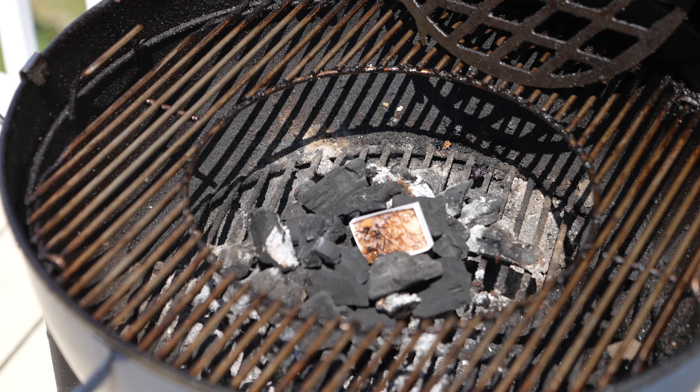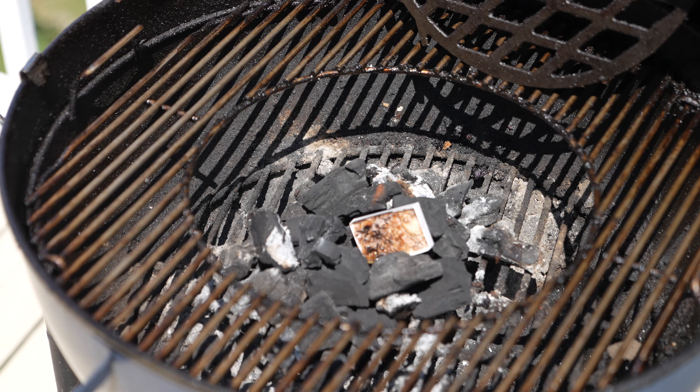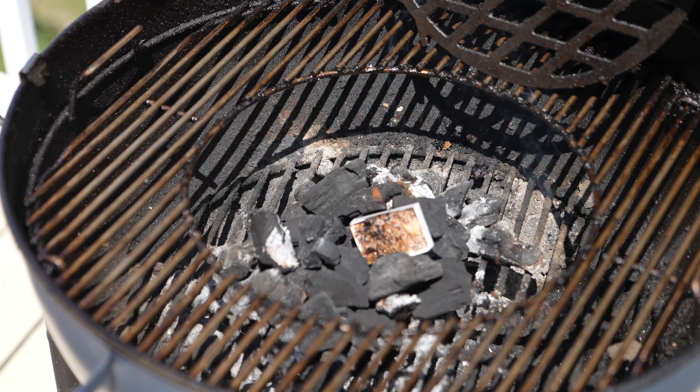I don't have to use lighter fluid. I don't have to be in a place where I need an electric charcoal starter. I don't have to be somewhere that has electricity, because these are very small, lightweight, easy to put in your pocket and transport to your grill.